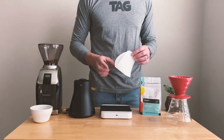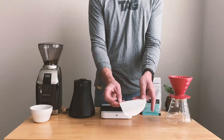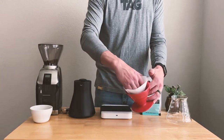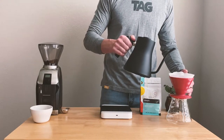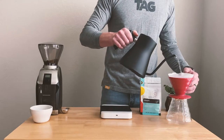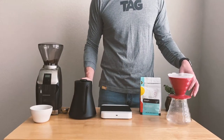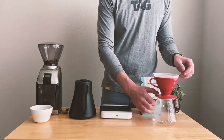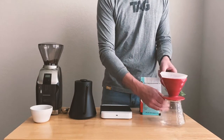The first thing we want to do is take our paper filter and fold it on the seam that you find on the side of the filter. After you've folded it over, place it inside your V60. The next important step is to rinse your V60 filter with hot water — completely soak the filter, because this helps get rid of the paper taste that would seep into your coffee. After you've soaked the whole filter, dump out the water from your carafe so it doesn't mix in with the coffee you're about to brew.